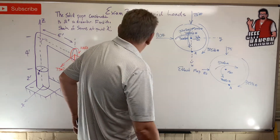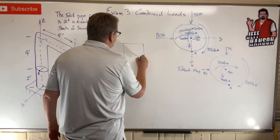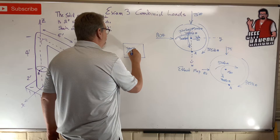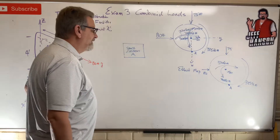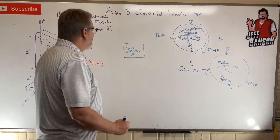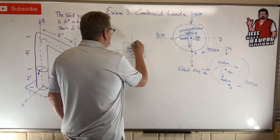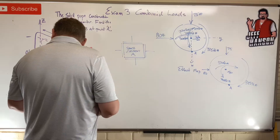Now let's set up the stress element for point A. We have two things to find: normal stress and shear stress.